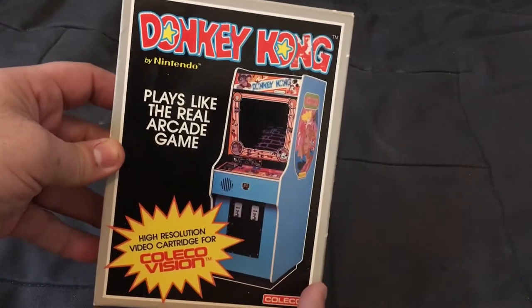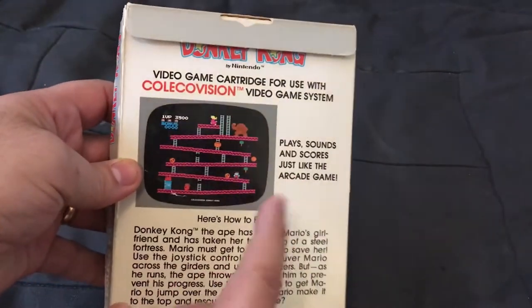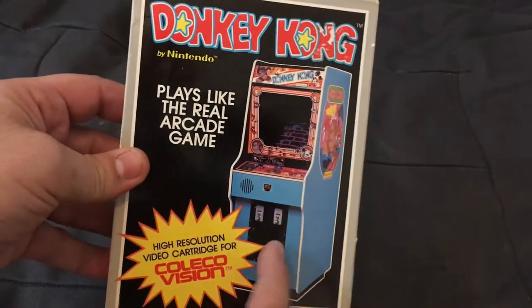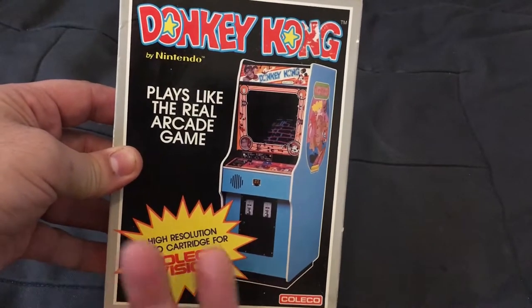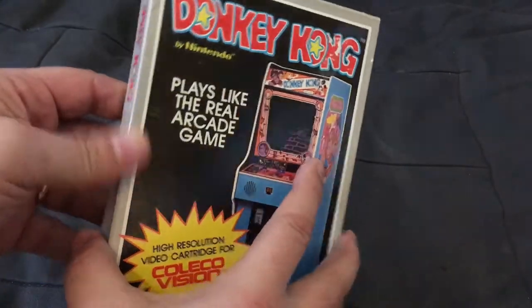Let's take a look at the box for Donkey Kong. What's interesting is that because this was packed in with the cartridge in all the systems, there were actually not a lot of boxed copies made. It was basically made in case you needed a replacement cartridge, or if you bought a Coleco Adam, which did not come packed with Donkey Kong, you could still buy the game.